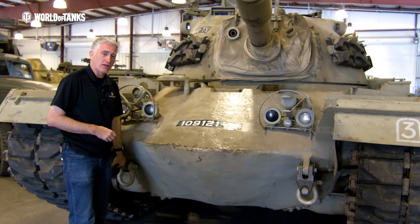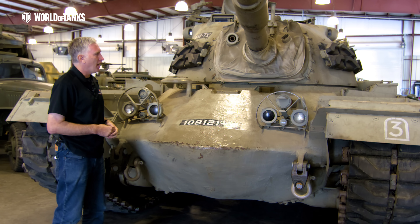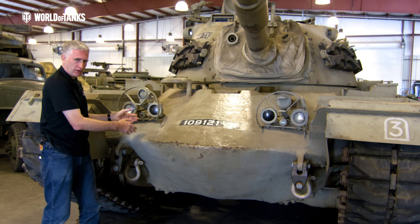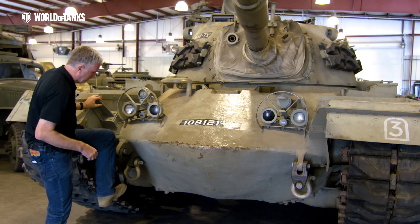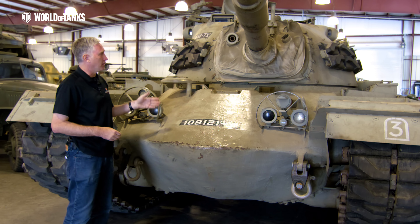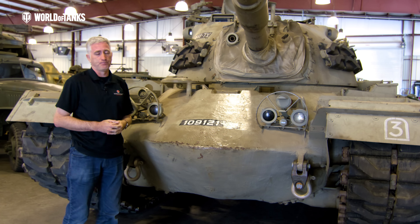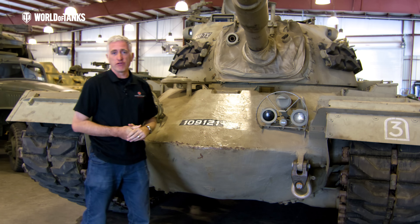Down below we have shackles mounted here. Ordinarily these would be tow hooks that you could easily slip a towing cable onto, rotate it, and you're good. It also makes the ideal mounting point for a step: you climb on, hold onto the headlight guards, and into the tank you go. That's it for the front — now we go around the side.